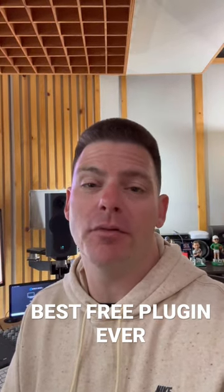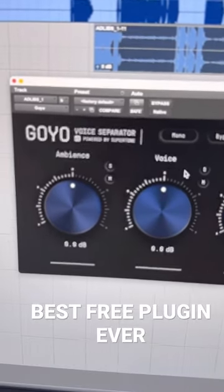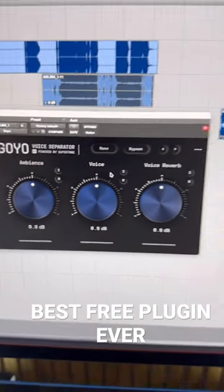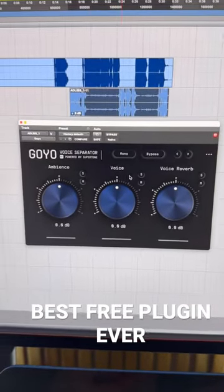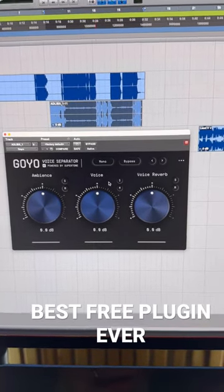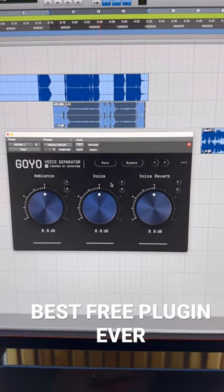I have a free plugin that's going to blow your mind. This is Goyo. It is a voice separator, AI-powered by Supertone. It's a free plugin, and I was a little skeptical when trying it, but it is probably the best voice separator I've used.